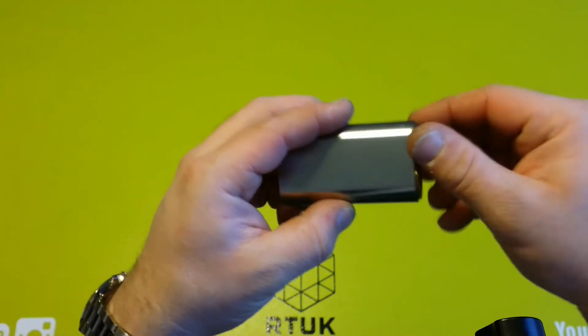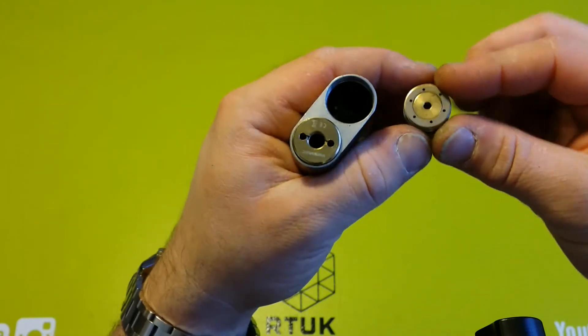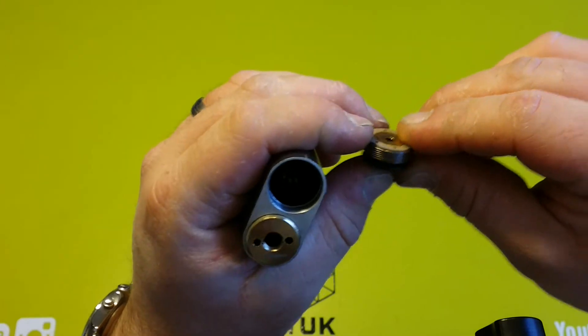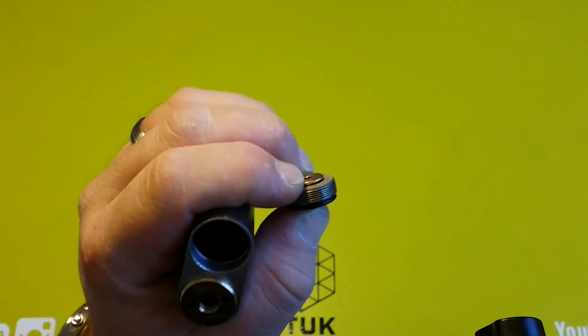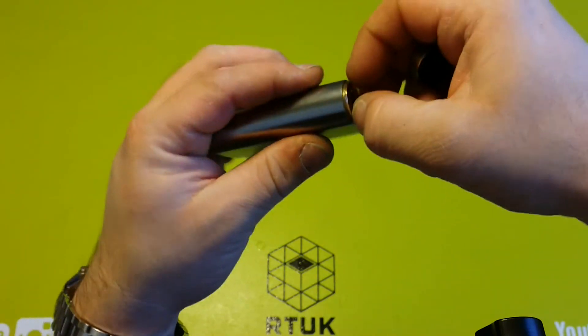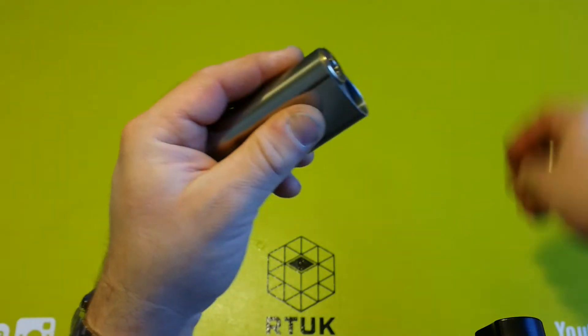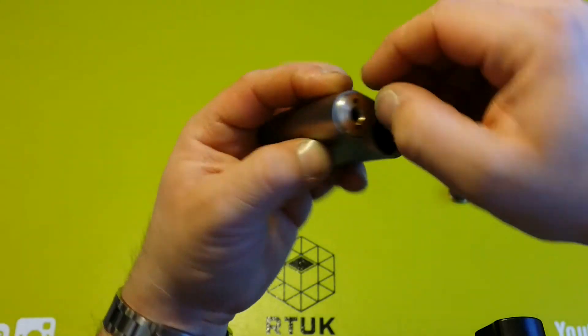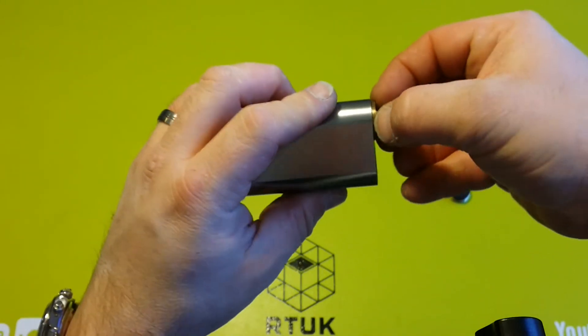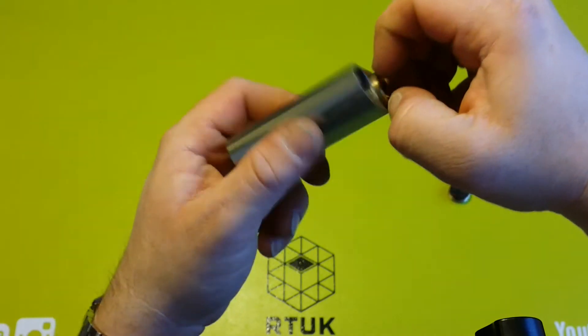This is the button. You can adjust it via this Allen key here — you can adjust the throw of the actual fire button, which is nice. The threads are very smooth; I haven't had any problems with it. It is a bit fiddly to get the other side out. There is a little slit here where you can stick a coin in, or your nail if you prefer, and just take that off.